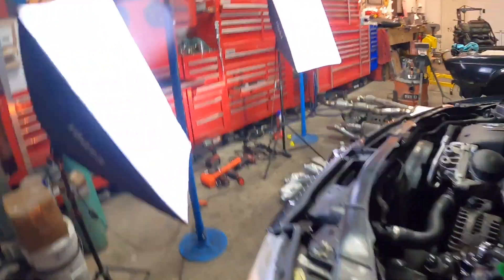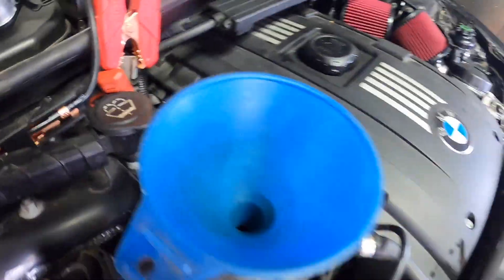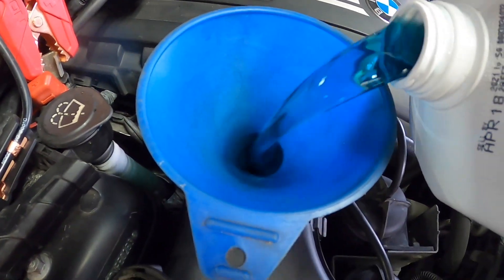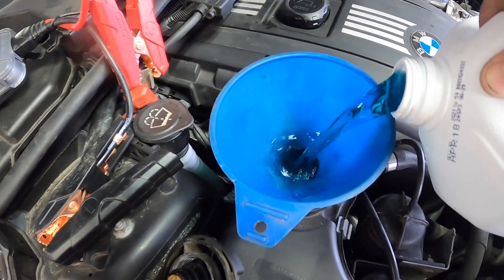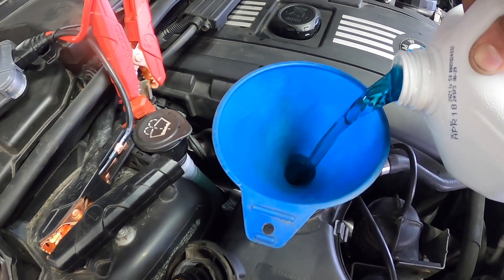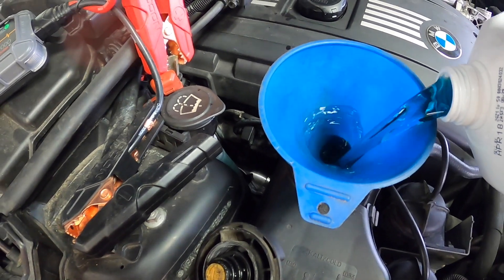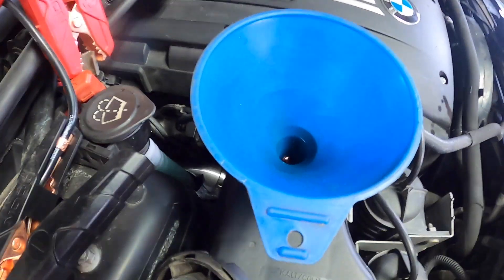Now let's keep the continuity of this video going. You can hear the pump going right now. We have to fill as we're going, so let's fill up a little bit more. As you can see, I have a battery charger on here as I'm doing this whole process. Very important to keep the battery charger on there — you don't want it to stop. We've got to keep it topped off.